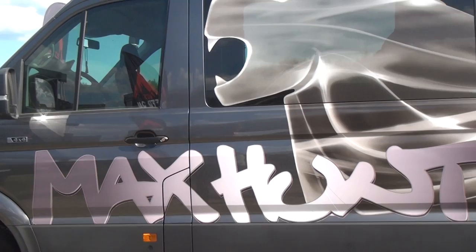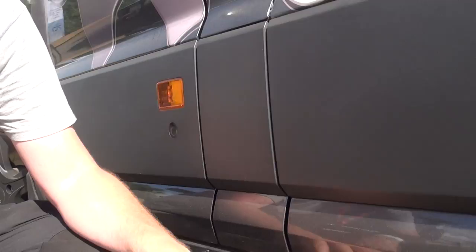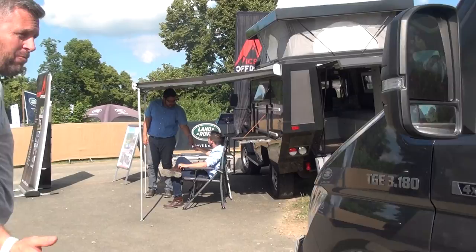We started on the outside — we have some rock sliders. Rock sliders like these are what you need if you go off-road and go where I go. We traveled all of Iceland and have a lot of plans for the future with this truck. They are made of steel and powder coated, so they are made for the extreme.